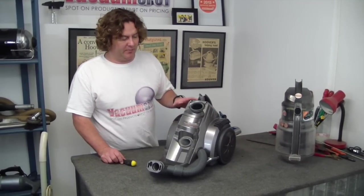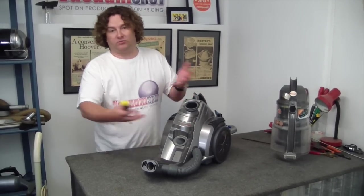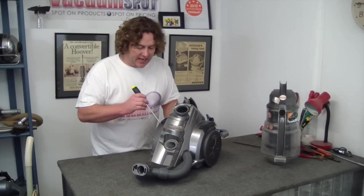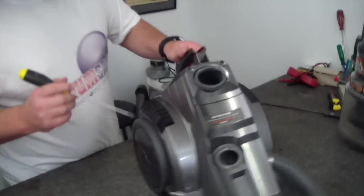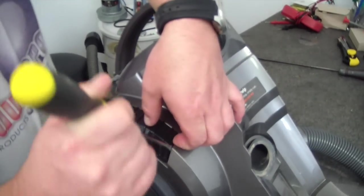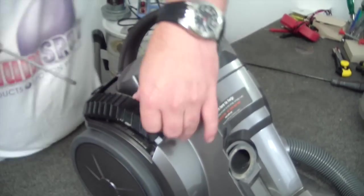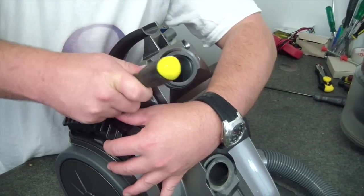So unfortunately we've got to go to plan B, which is to access the whole top off this and get in. To lift up this, we just go at the front and gently pry it up like so. And I think this just lifts up straight as well.